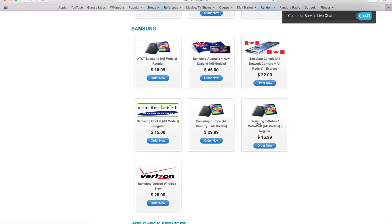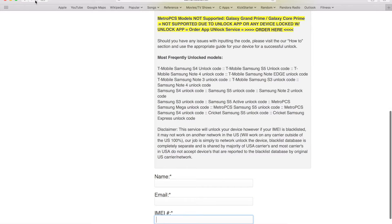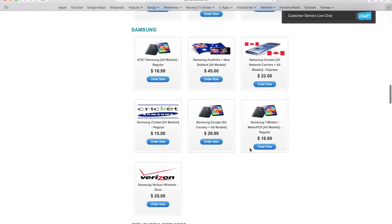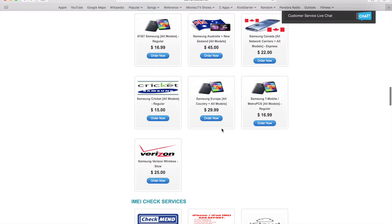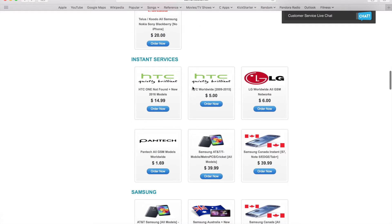We also have services for T-Mobile and Metro PCS, but please keep in mind that some newer T-Mobile models do not support network code unlocking — they use app-based unlocking, much like an iPhone. We also have services for Cricket, Europe models, Australia, and New Zealand. These are the instant services, so they are faster and work mostly during weekdays.